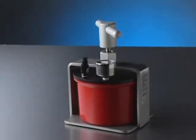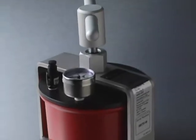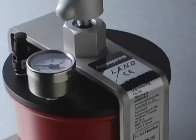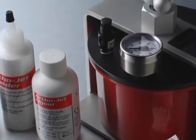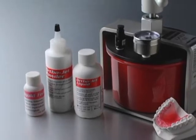The AquaPress is a compact pressure curing unit designed for use with self-curing acrylic resins. The AquaPress is used when repairing, relining or rebasing a denture, or when fabricating an orthodontic appliance, bite plane appliance, or a temporary crown or bridge.